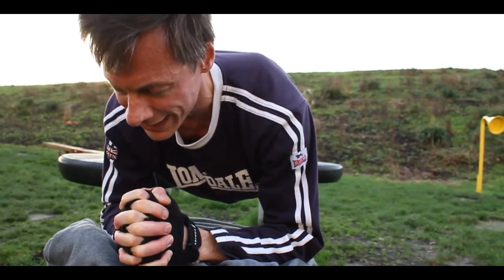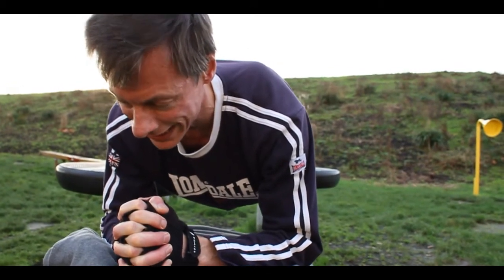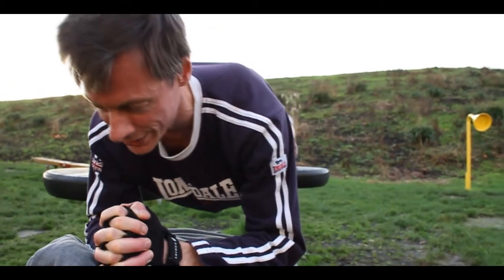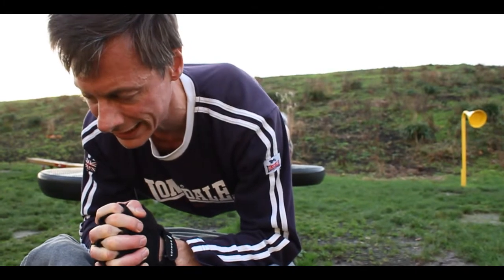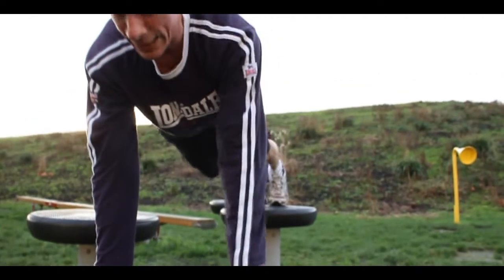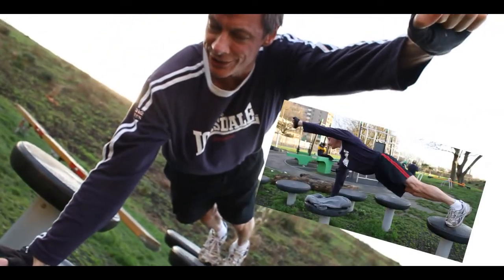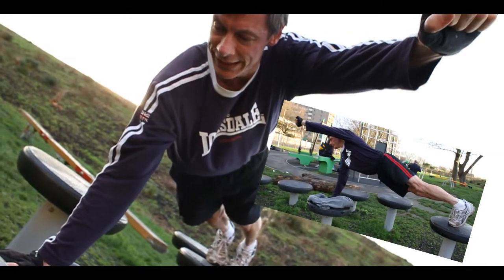We have ten seconds left, and then begins our four-minute routine. Five seconds. Let's go — up on hands, and one hand in front, just for 15 seconds. Hold it for 15 seconds.